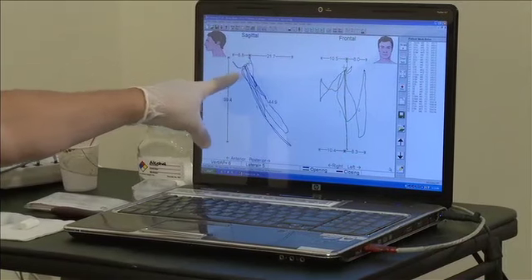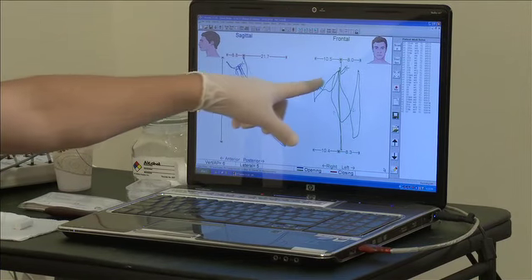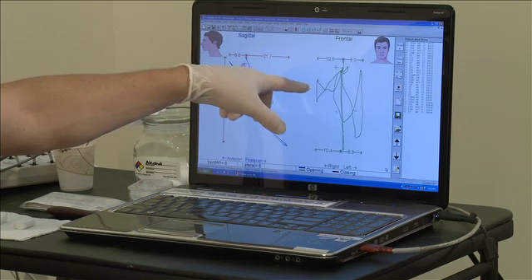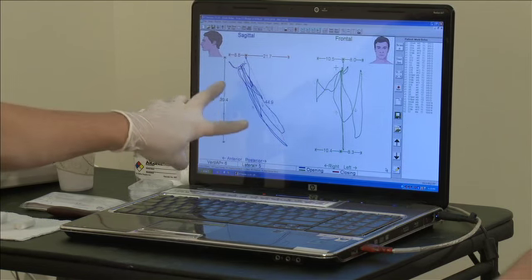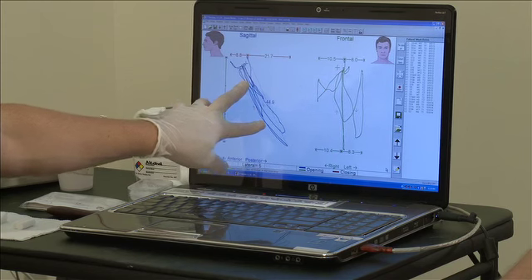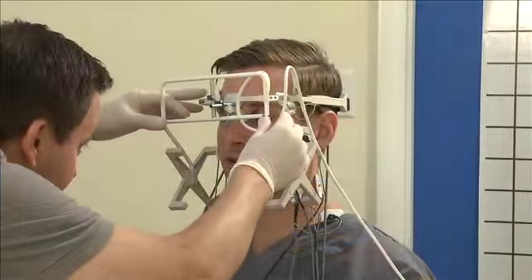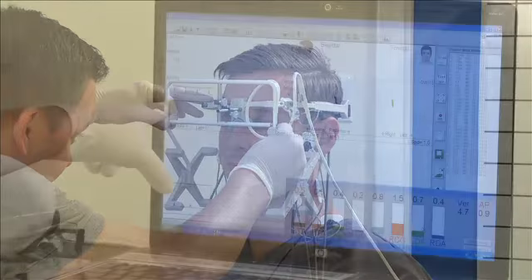We have the jaw moving forward at 8.8 millimeters. The patient is moving 10.5 millimeters to his right and only 8 millimeters to his left. Then we have a maximum opening of 44.9 or 45 millimeters.